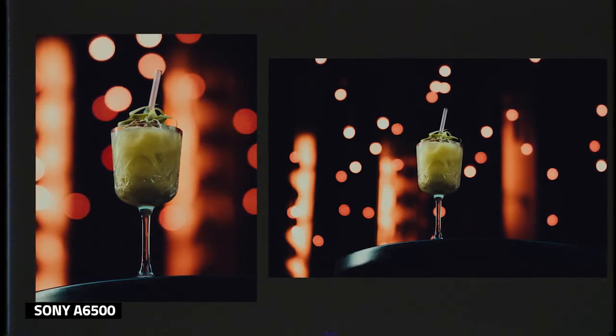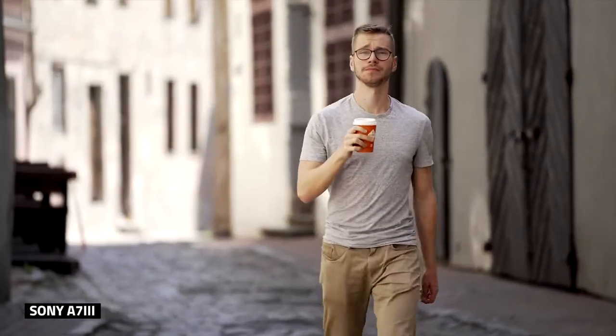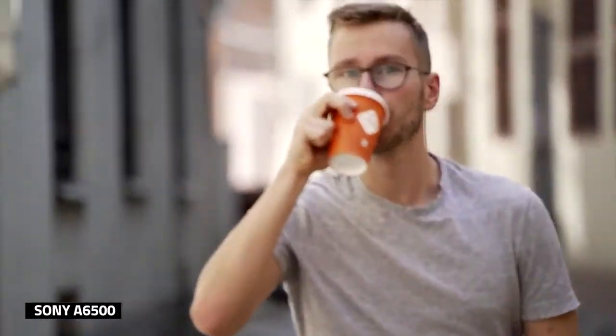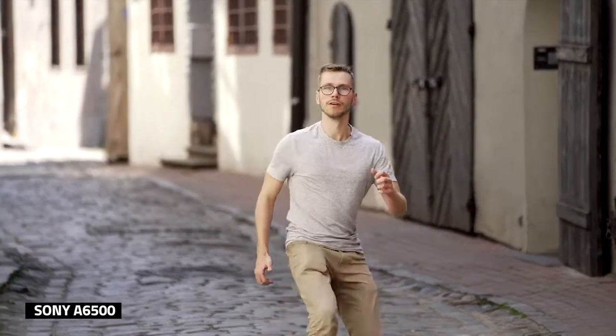Did we experience any issues? For the most part, it was a very smooth experience. However, when we mounted this lens on the Sony A7 III, sometimes it would go out of focus when I got kind of close to the lens in burst mode. However, when we switched the mode from burst to single shot, we could get a lot closer to the lens with me being perfectly in focus.